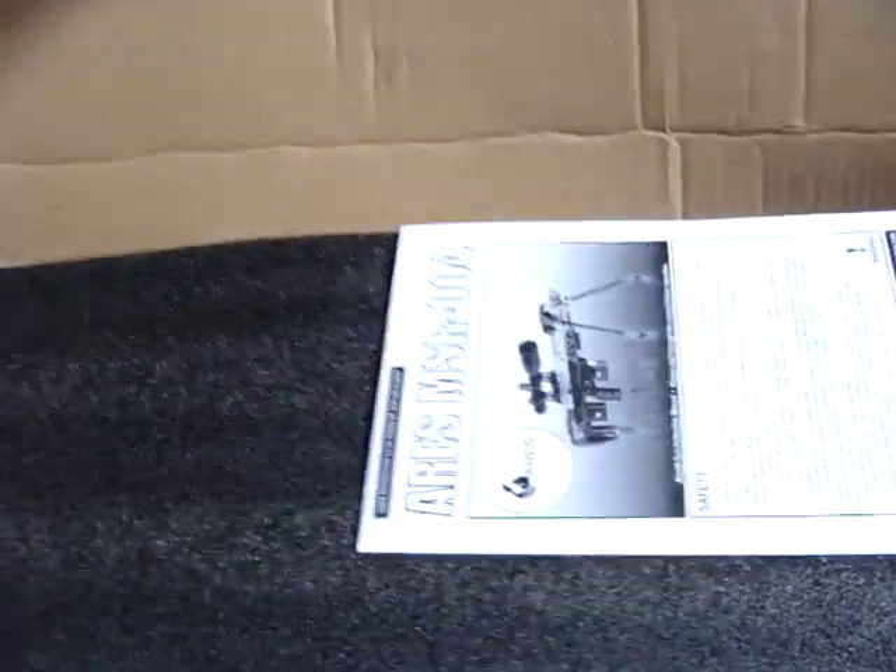Oh, what is that? This is an MP5 handguard I got for a Tokyo Marui MP5. But this guy — you guys can see there — Ares DSR-1. It's got some pretty good weight to it; I've heard it weighs about 20 pounds. This gun and that M500 together weighed 30 pounds.